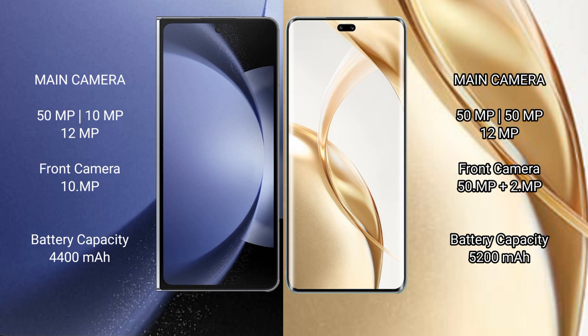Samsung Galaxy Z Fold 6 features a rear triple camera setup: 50MP plus 10MP plus 12MP, and a 10MP front camera. It has a 4,400mAh battery with 45W fast charging support.